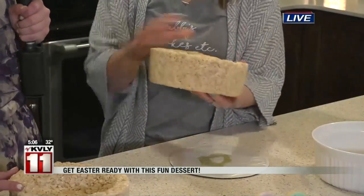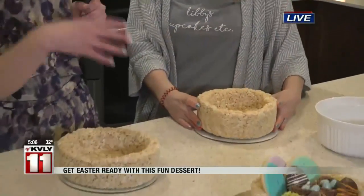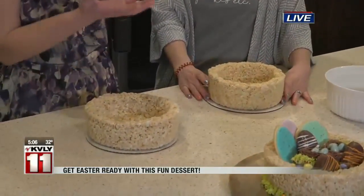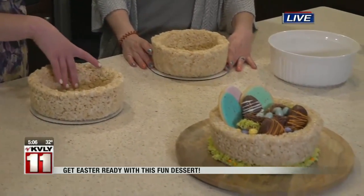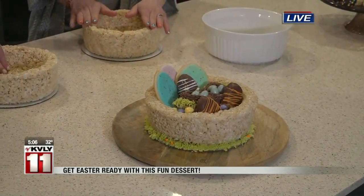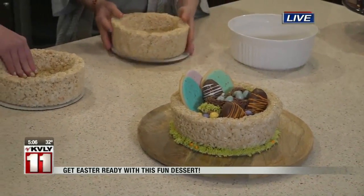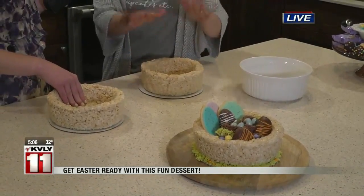Oh my gosh, that's so simple. I was thinking when we talked about edible Easter baskets, I thought we were going to have to make a handle and do all of this. But this is super easy, and this might be something that the parents can do, and then you can save the rest for the kids. Exactly. This is super easy, and kids love to eat these. All we do once we're done is put it on a little cake round, and we start filling and decorating.